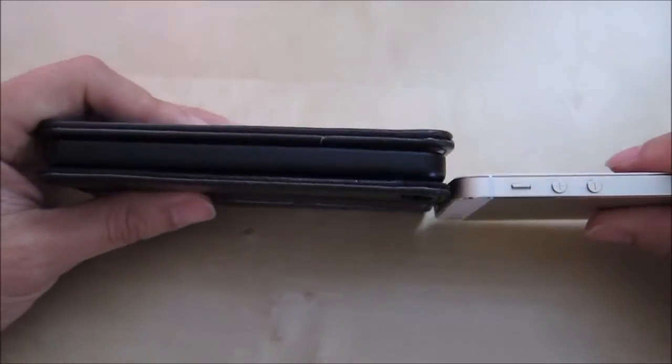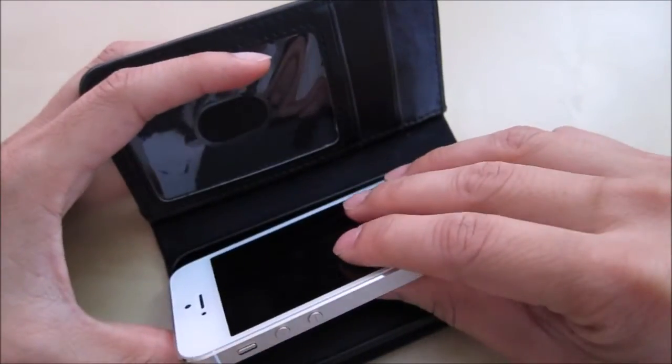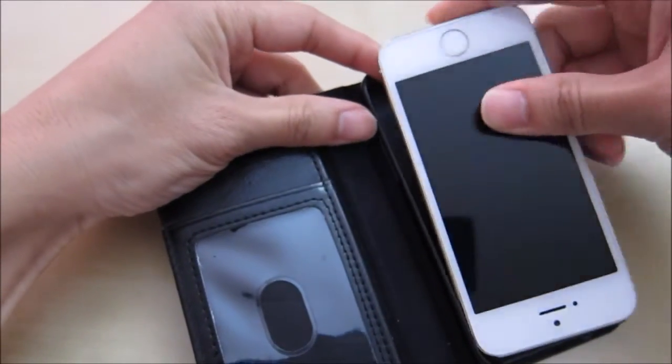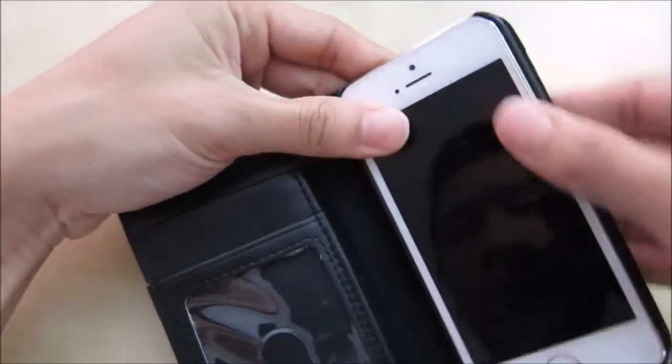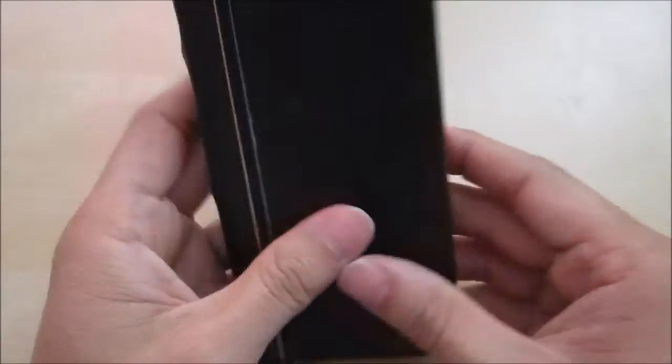So this is the case. Here's the 5s — as you can see the 5s will fit inside this and it does take up a lot of space. Installing is pretty simple. You just slide it in the right direction, line up the volume buttons, and snap it in place like that. It stays in place and it's not going to come out unless you pull it out.